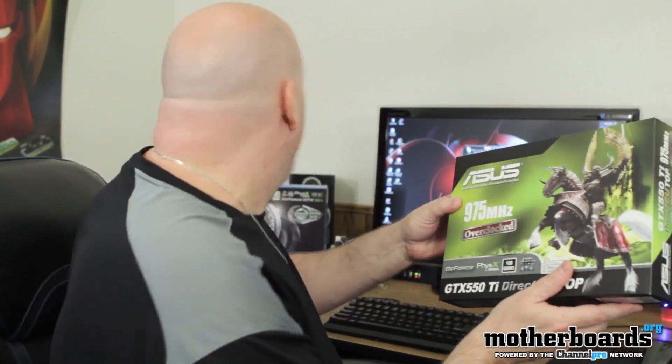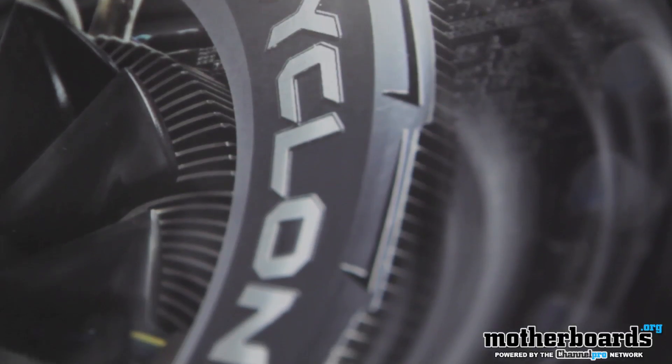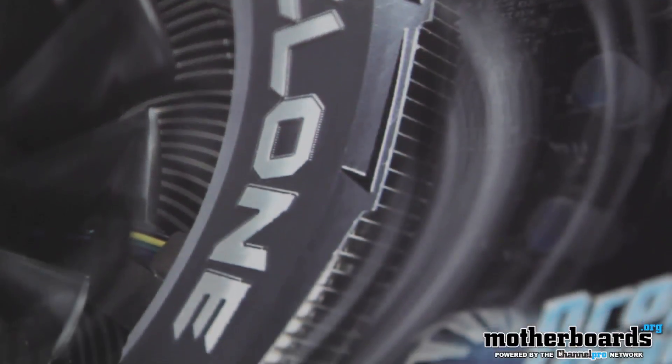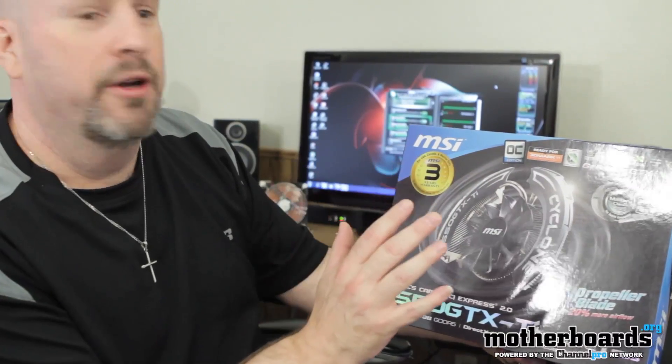This one right here is the Direct CU — direct copper — overclocked card, coming from the factory at 975 MHz. I also got another overclocked card: the MSI 550 Ti Cyclone edition. It's got a big propeller blade fan that keeps everything cool. This second card is also factory overclocked at 975 MHz.